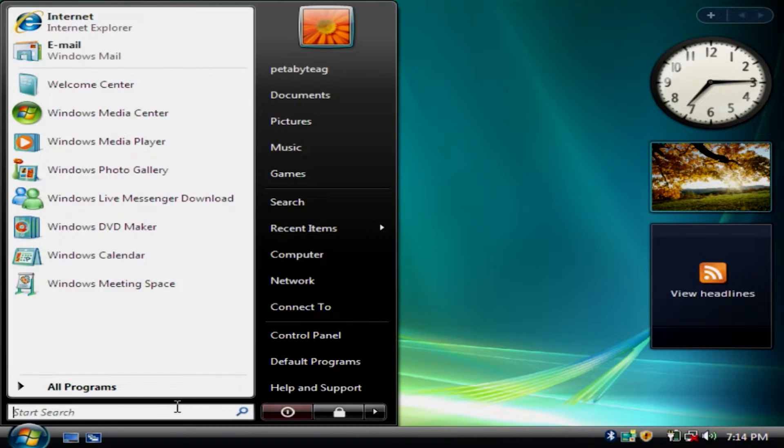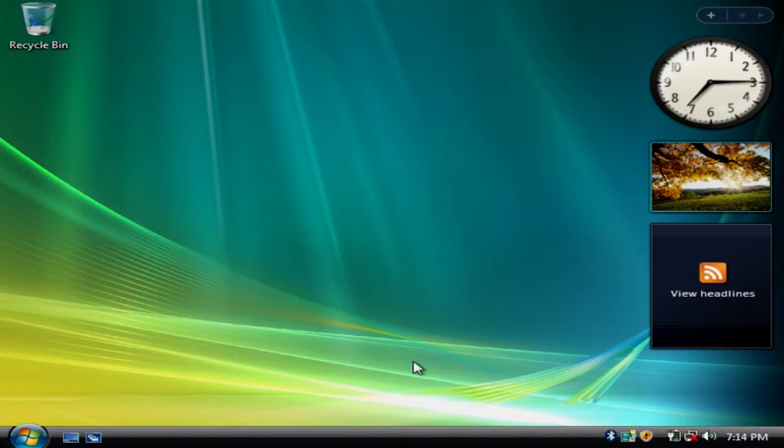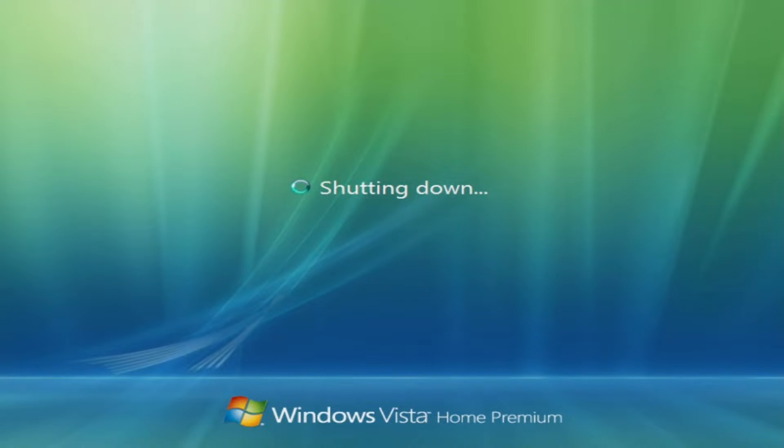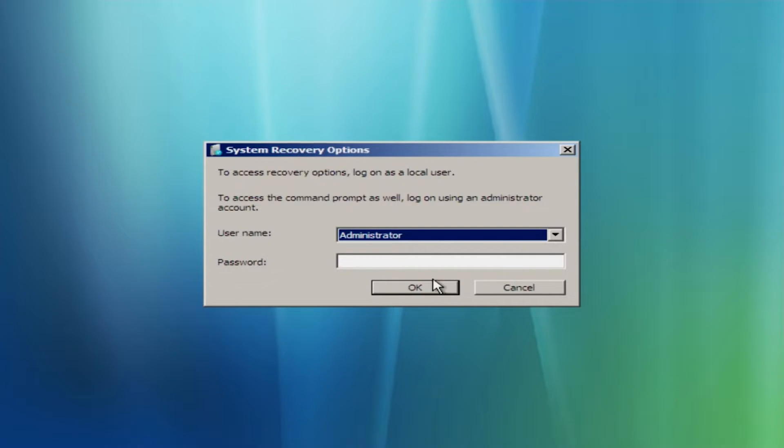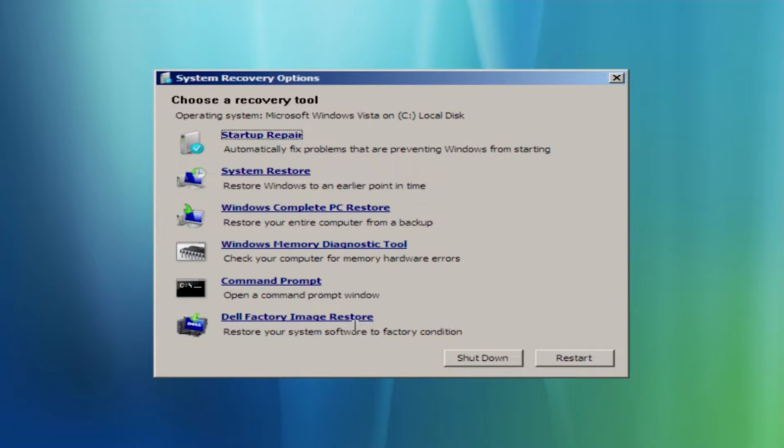Now that the Windows Vista install is done, it's time to actually boot into the repair your computer mode so we can get this underway. This is basically just like the Toshiba A665 video I did, in that the recovery wizard is part of the Windows recovery options. Sure enough, with an actual install of Windows, the option is there. I wish you could run this off a disk, but it makes sense why you can't.